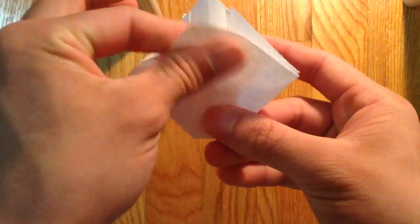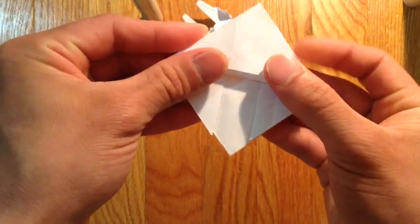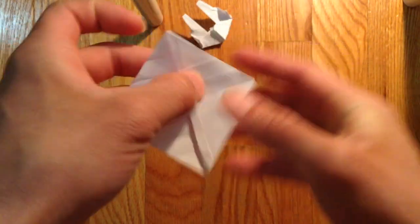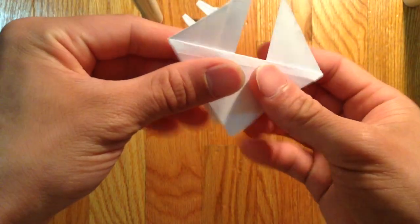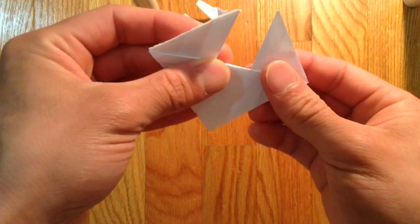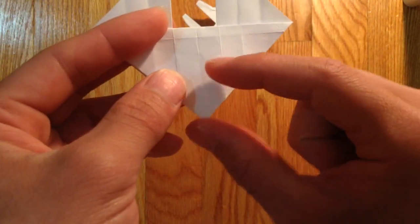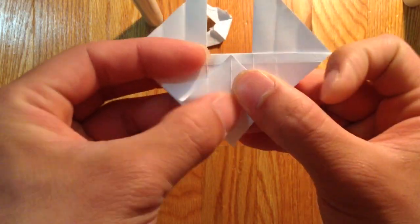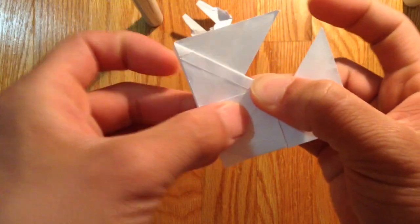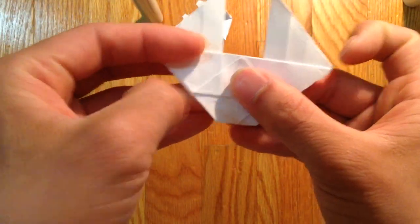So now you see this triangle here — this piece here. You're going to fold it all the way down like this. And same thing in the back. And now we're going to just bring this triangle forward. And just the same thing in the back as well.